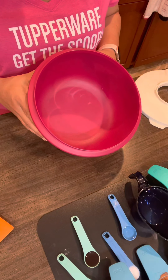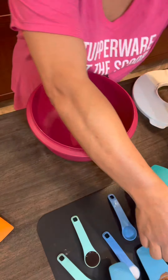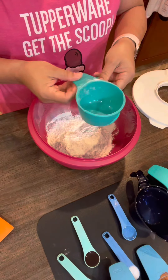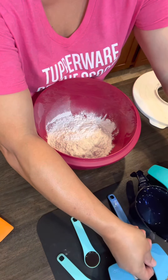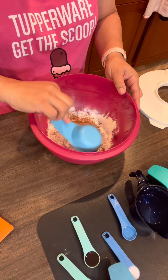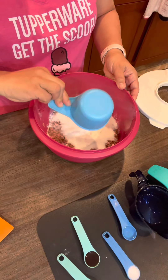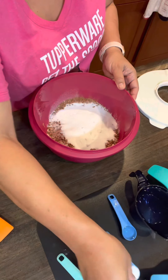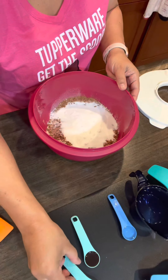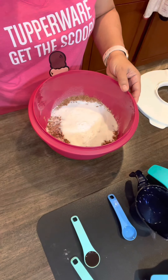Using a medium-sized mixing bowl, we're gonna take our flour — one and one-third cups of flour — a third of a cup of cocoa, one cup of sugar, half a teaspoon of salt, and one teaspoon of baking soda. And we're gonna mix that together.